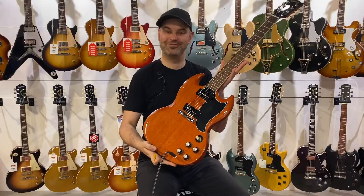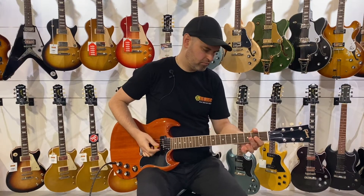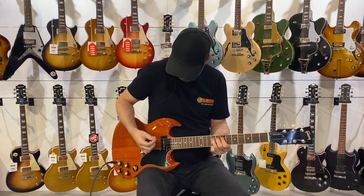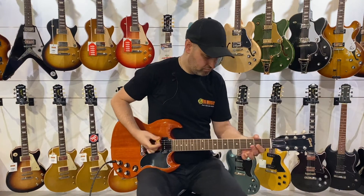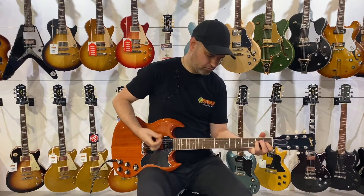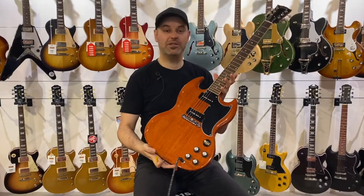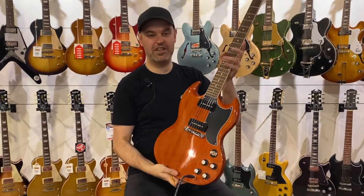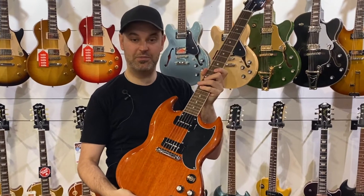Hi folks, Isaac here from Big Music. Today we're checking out the Gibson SG Special. This one has a nice mahogany body, comfortable slim tapered mahogany neck, Indian rosewood fingerboard, and 21 medium jumbo frets.